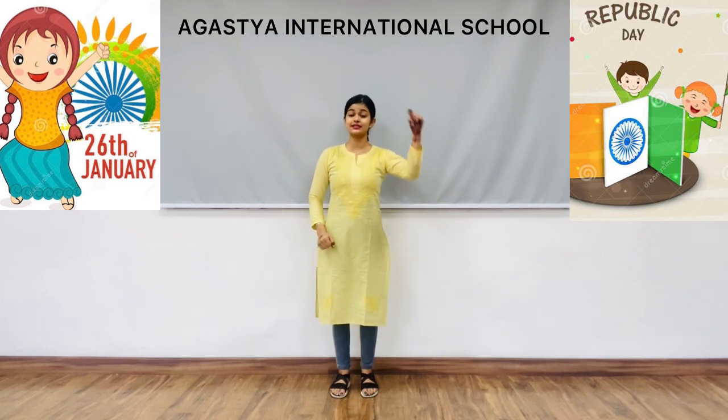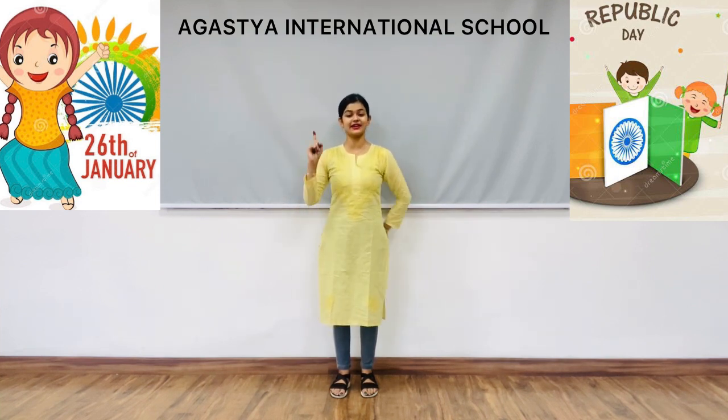Pura hai vishwas, hum honge kamiyaab ek din.